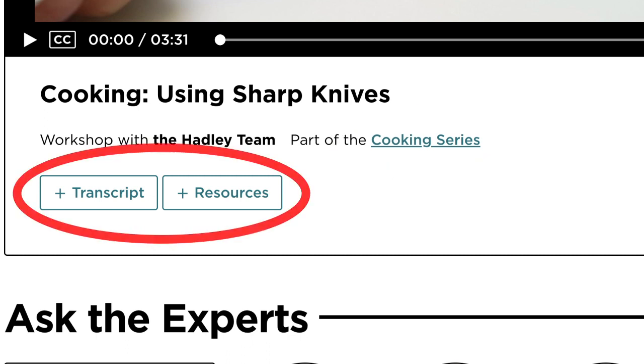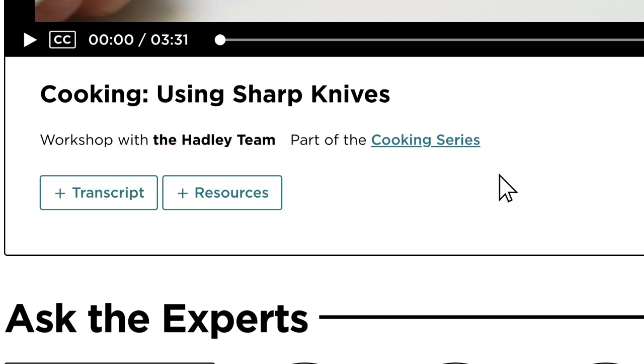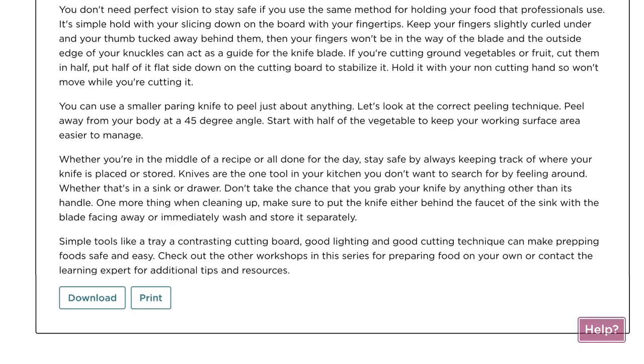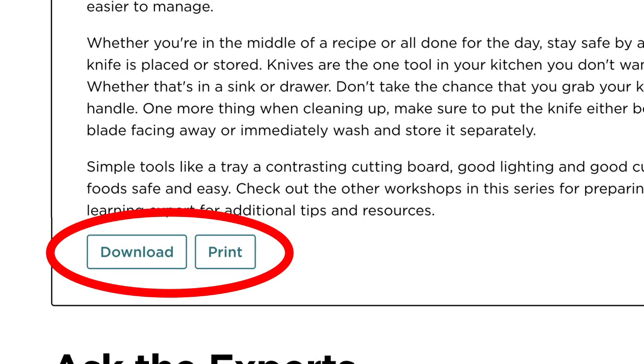Just below that, you will find buttons for both the transcript and resources for your workshop. If you select the transcript button, you will find the complete transcript for your workshop, and at the bottom of the transcript there are options for downloading and printing them.